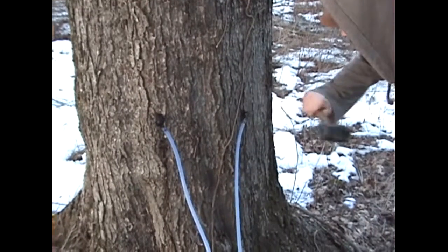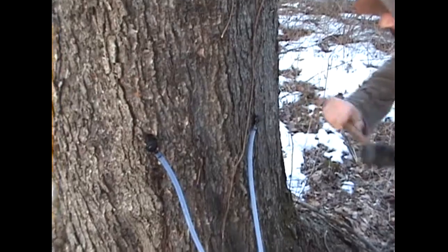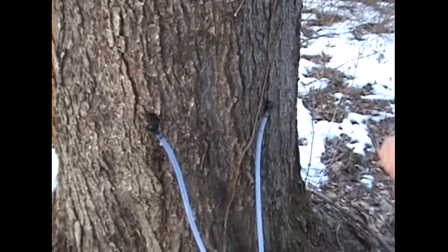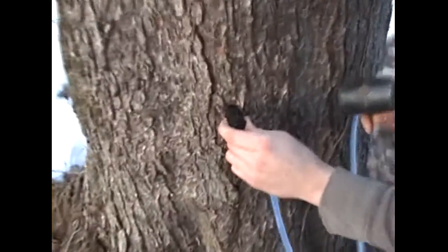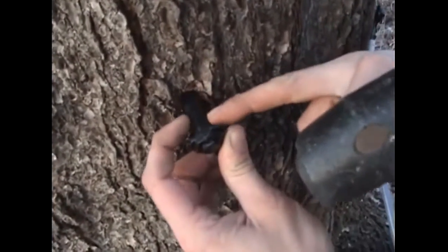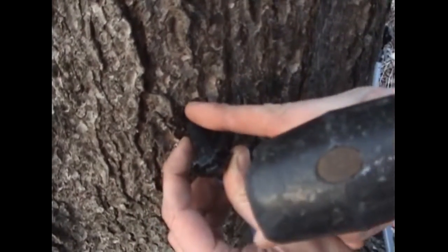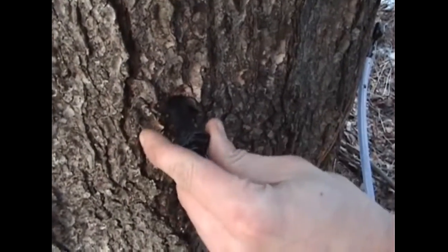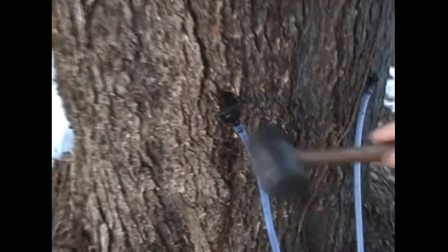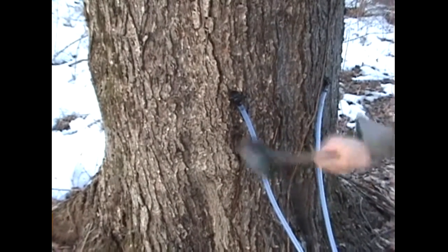We'll tap it in until the tree starts to resist. We don't want to go any further than that, because if you look at these spouts, you can tell they have a taper to them and they flange out. If you go in too far you'll actually put a crack on the top and bottom of the hole - it'll put a little split and you'll get seepage. Also, it's really hard to get these taps out if you go too far.